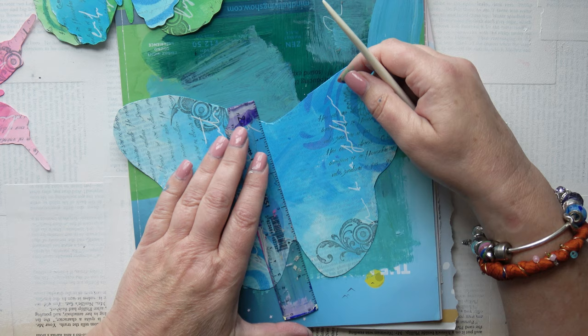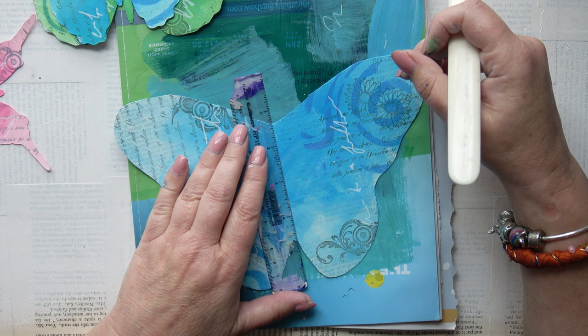Now with a bone folder I'm just going to score down the centre so I can fold the pages over. I do that with each butterfly.